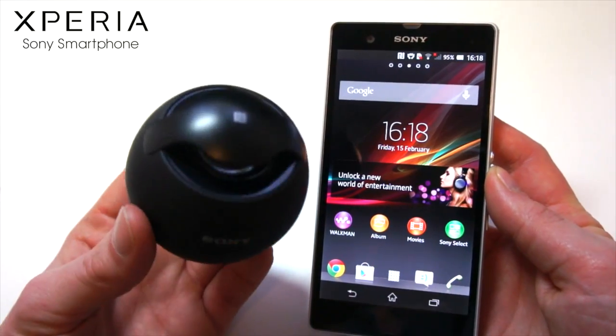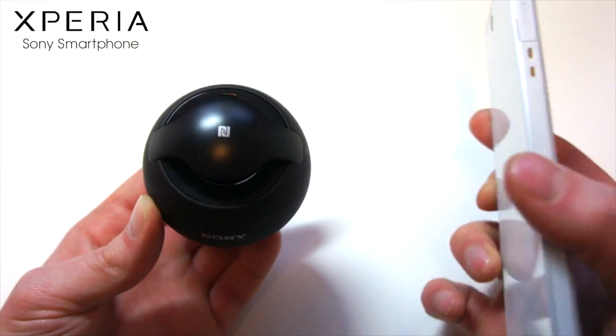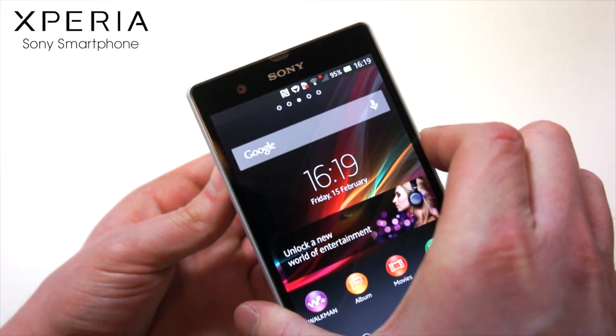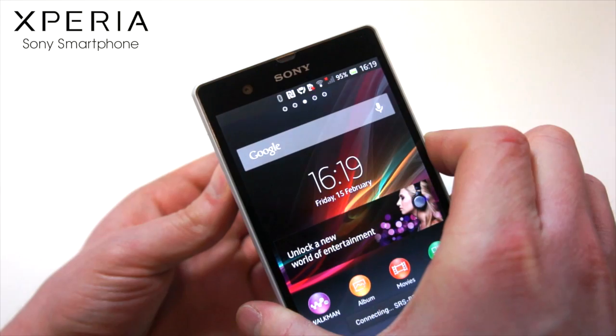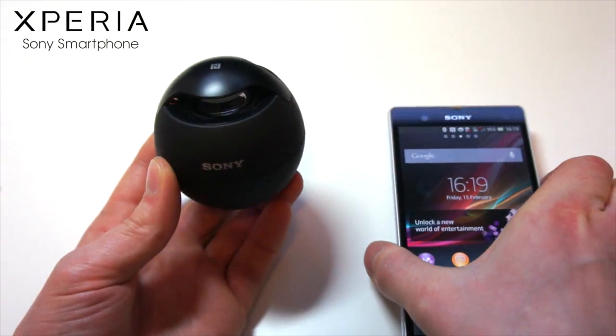For example, I have my mini to go speaker here and my Xperia Z smartphone. To pair the two, I just scan the two NFC chipsets together — like that. The cool thing is that Bluetooth wasn't even switched on on my smartphone, but it now is.